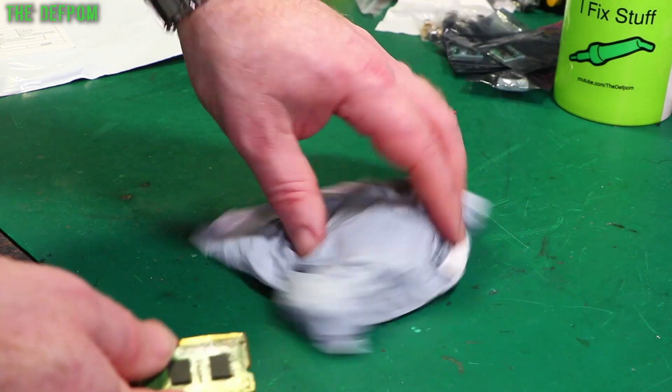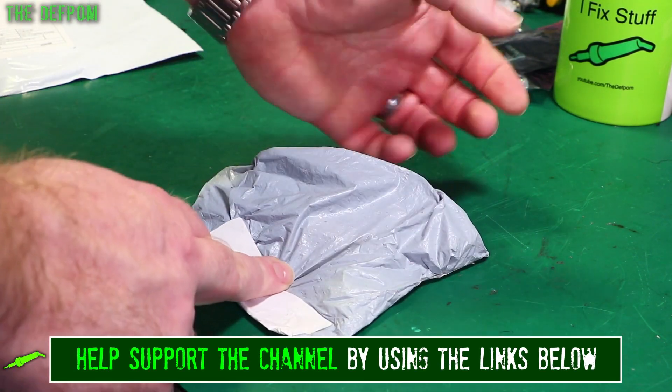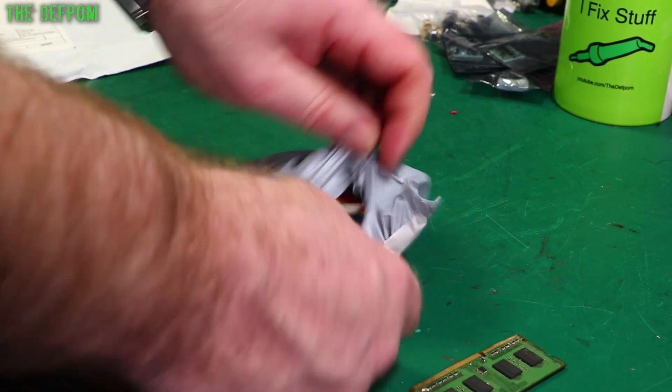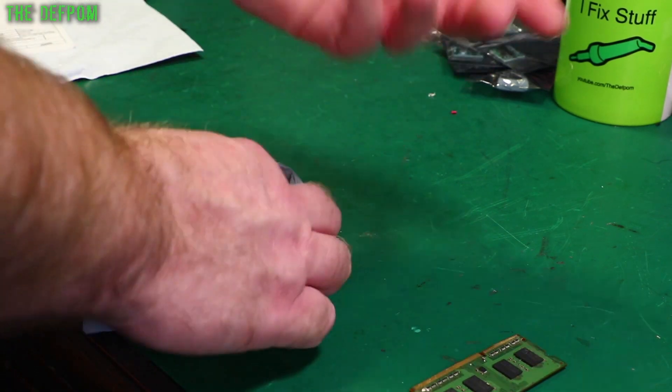I'm also playing around with some new overlays — little pop-up overlays, subscription reminders and link reminders. You might see them. Just trying to up the game a little bit and make it look a bit more professional.